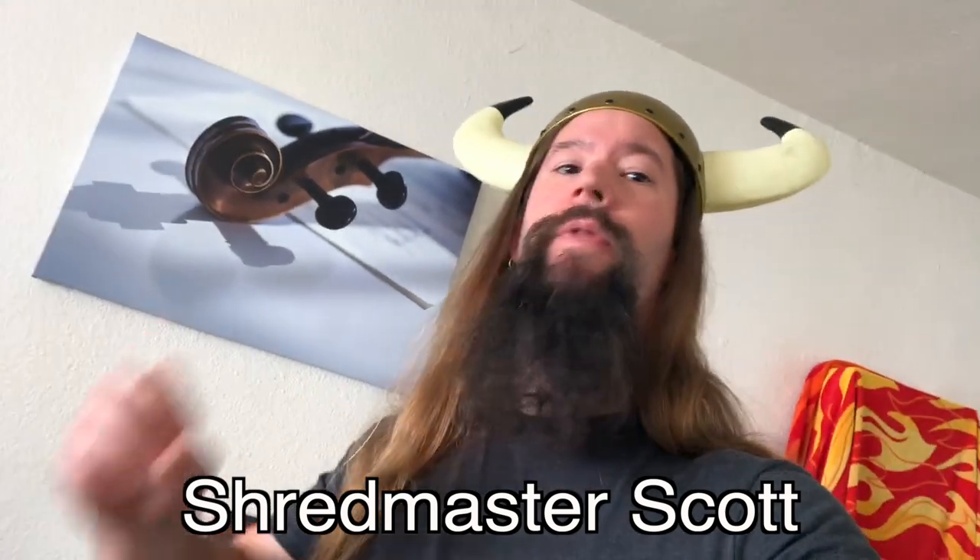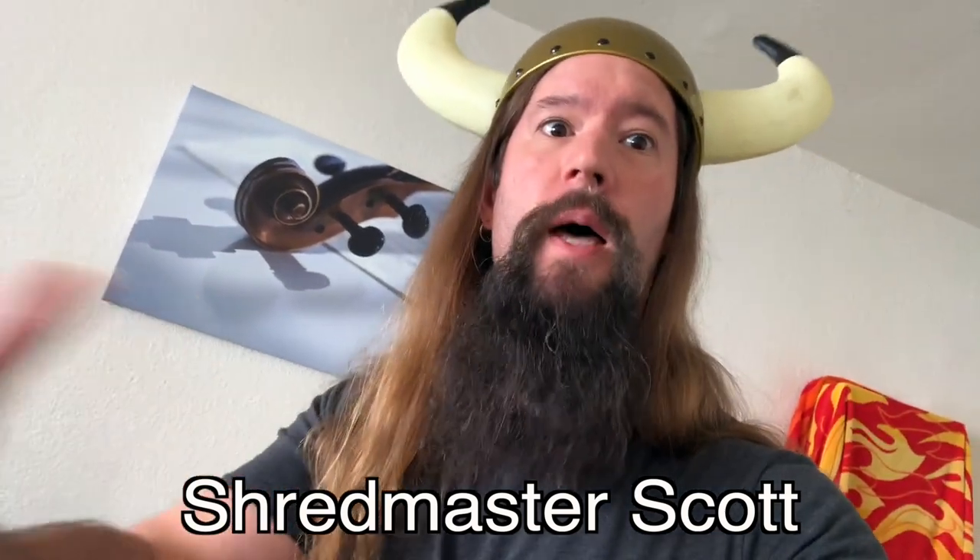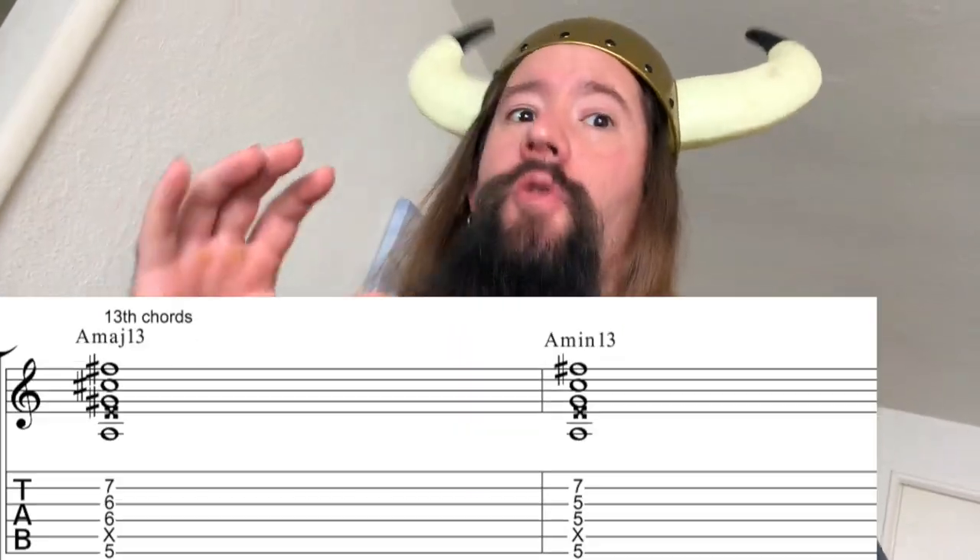I'm Shredmaster Scott and this video is about the best guitar chord theory lesson. In a minute, I'll be breaking down triads, 7th chords, 9th chords, 11th and 13th chords. We'll talk about what intervals make them tick and the common shapes you can use to play them.